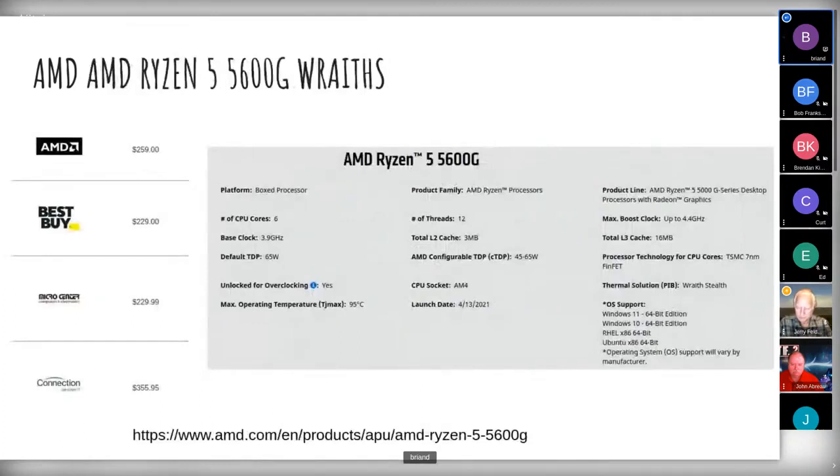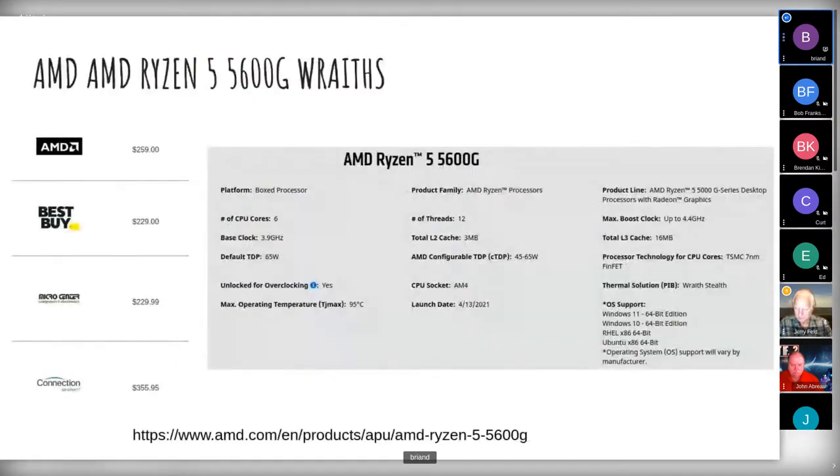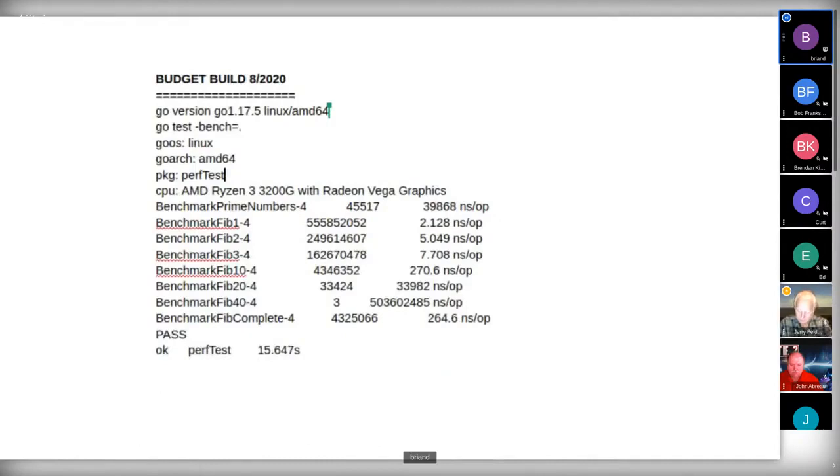I ran some cheap and dirty performance tests. The AMD Ryzen 5 — as soon as I got the system put together on a big giant screen — it feels fast, it feels smooth, no hiccups at all. I have a lot of terabytes hanging off of it and no hiccups. The 12 threads and six cores — versus four cores on the 3200 — the thing just really hums right along.